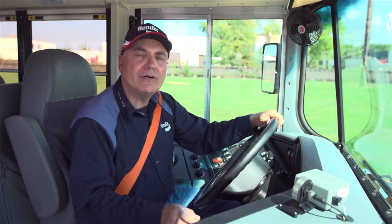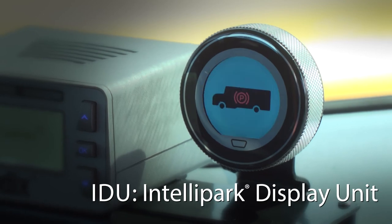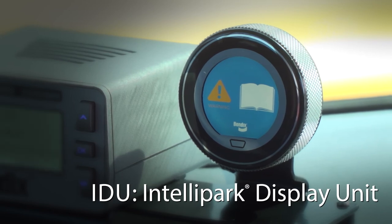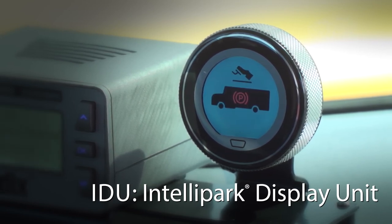The Intellipark electronic parking brake on the IC bus also features the Intellipark display unit. This user-friendly display may indicate system warnings, messages, and interlock status, and can provide system status information to the driver.